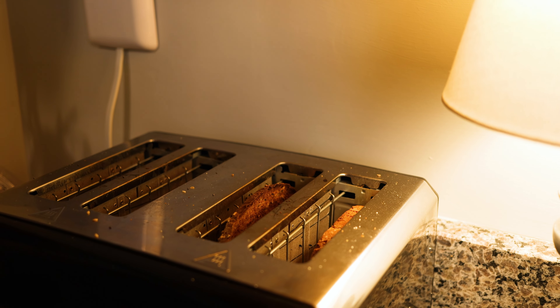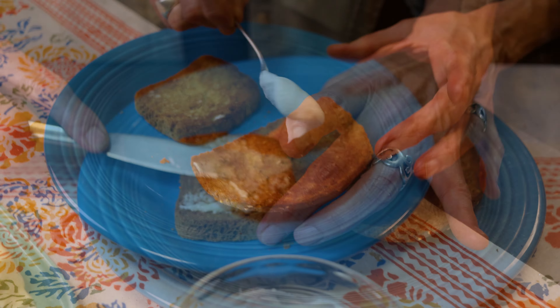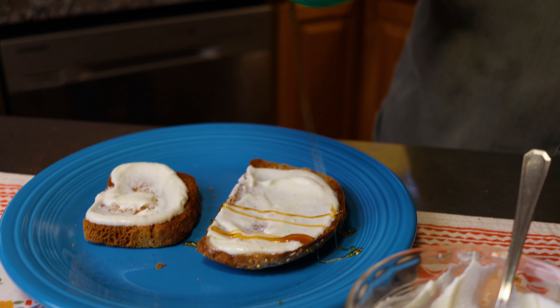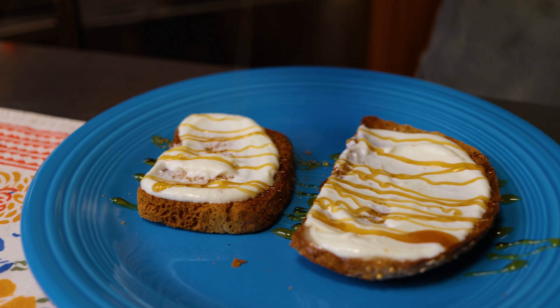For our next dish, we took some yummy bread, put it in the toaster and got it all crusty and good. Then we smeared some butter on that, then smeared some ricotta cheese on that, and drizzled some delicious honey all over it. It looks so good.